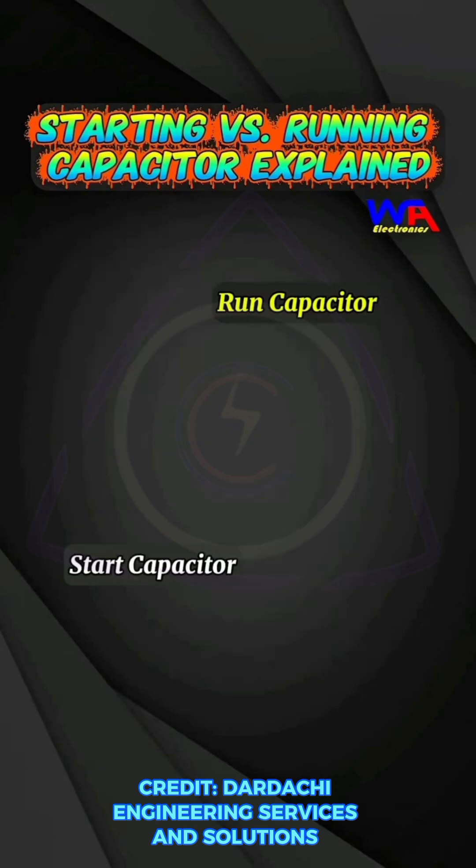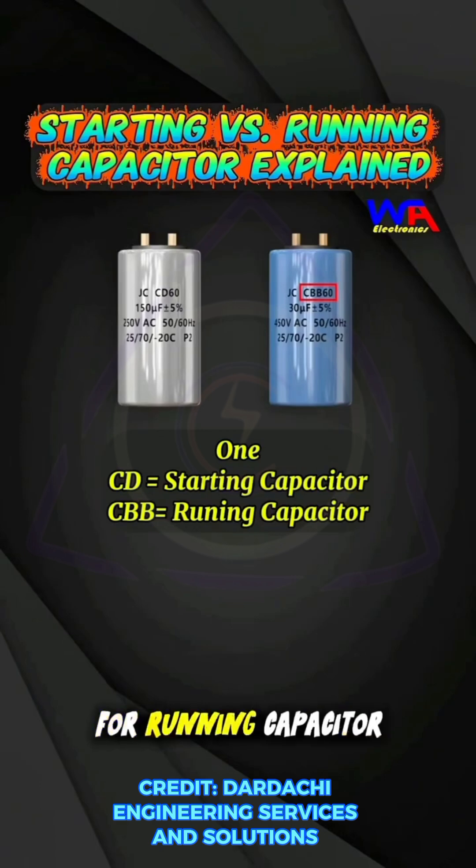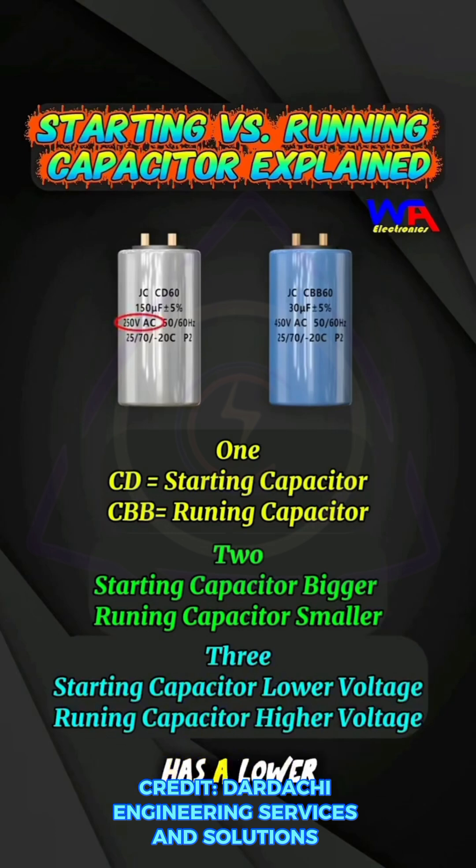Three simple tips to tell the difference between a starting capacitor and a running capacitor: one, CD stands for starting capacitor while CBB stands for running capacitor; two, the starting capacitor has a bigger capacity while the running capacitor has a smaller capacity; three, the starting capacitor has a lower voltage rating while the running capacitor has a higher voltage rating.